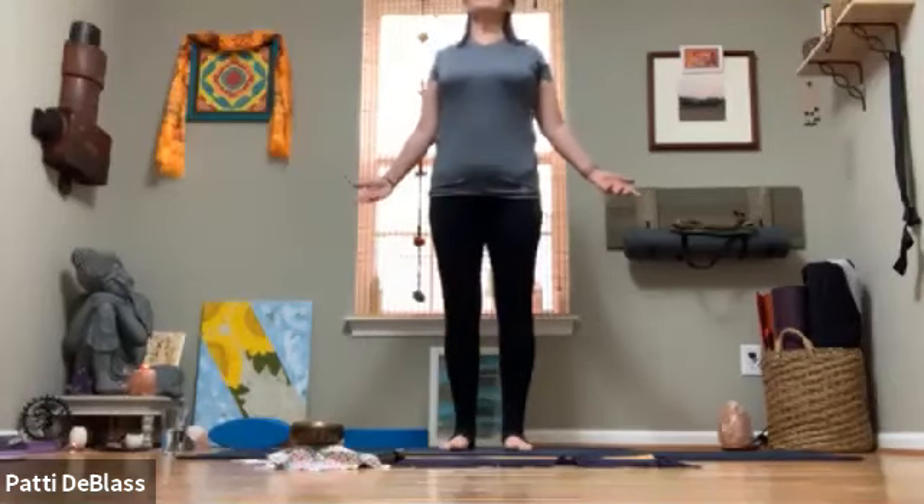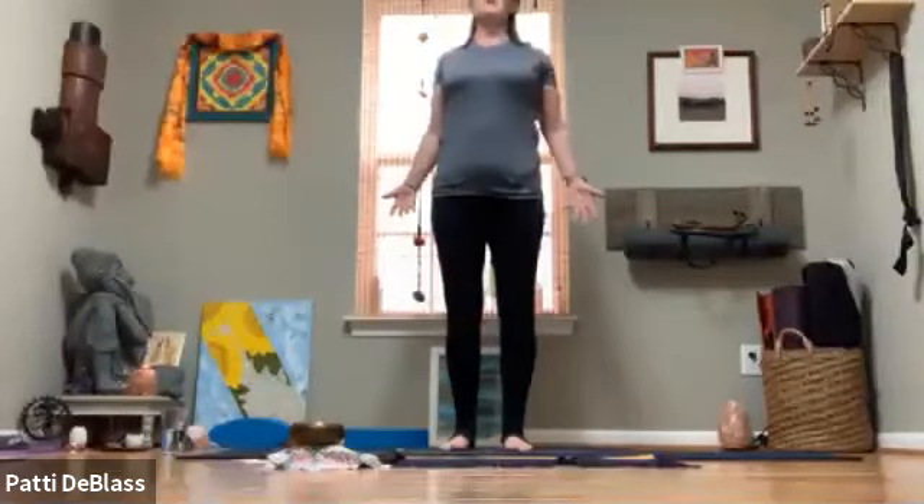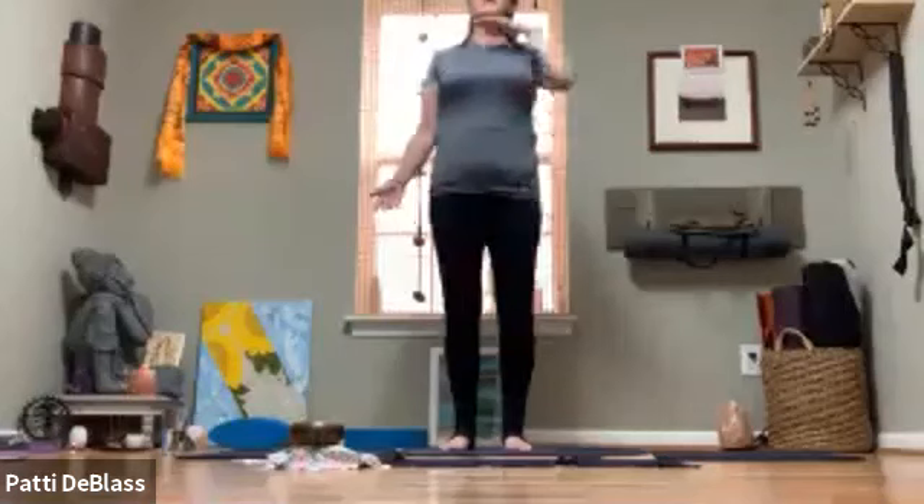Take a nice external rotation of the shoulder blades and relax. Maybe the palms face forward. Then start reaching the crown of the head towards the ceiling as the chin comes to neutral.